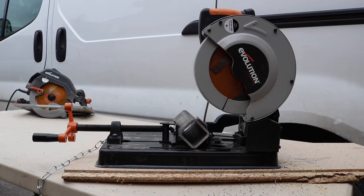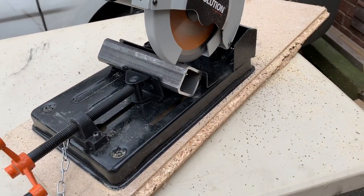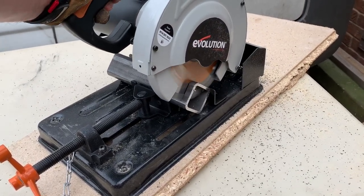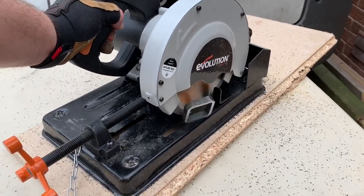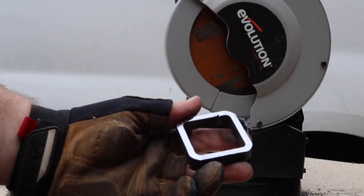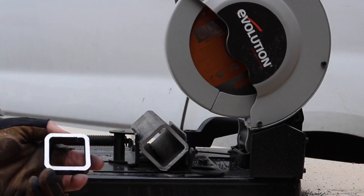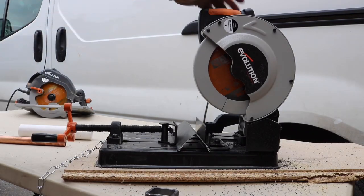Next up we've got some nice mild steel box section — same sort of gauge. Slightly warm to touch just like the other one, not bad at all. Next up, some mild steel plate.